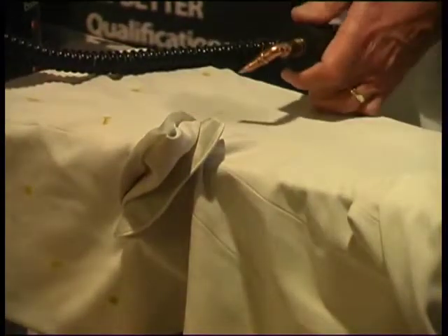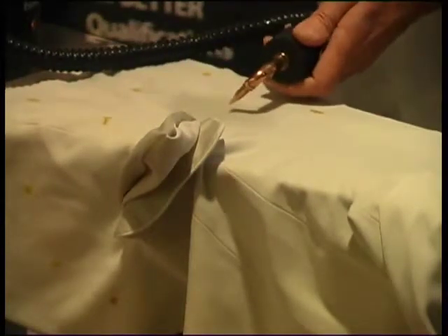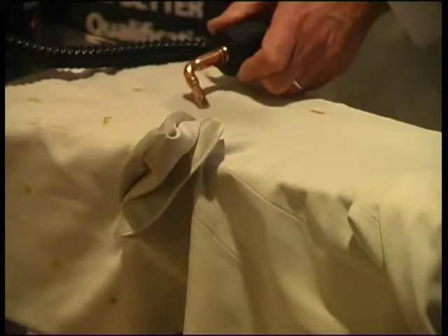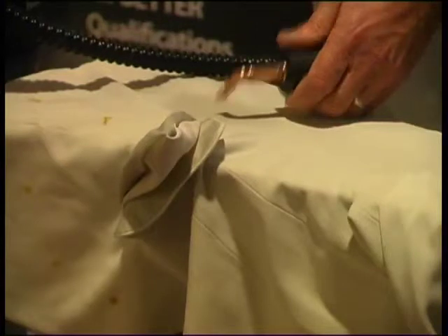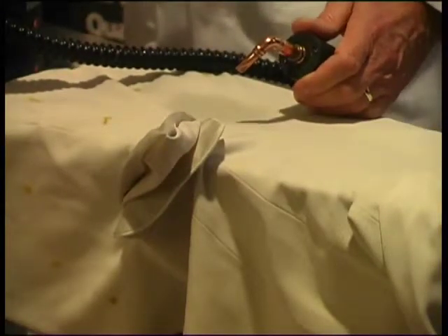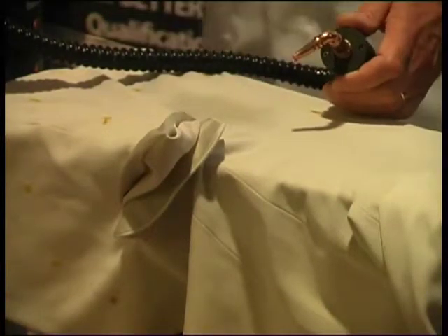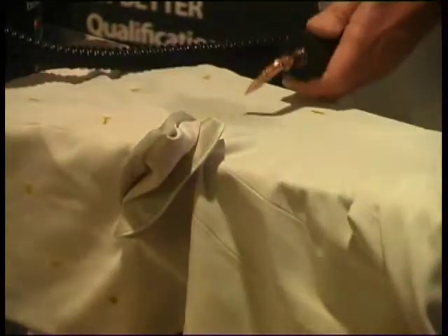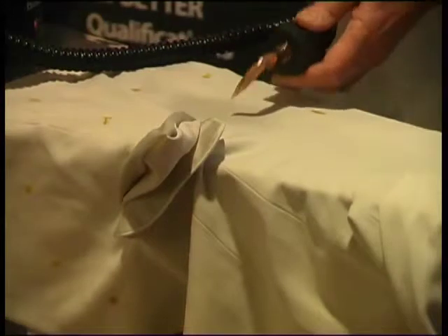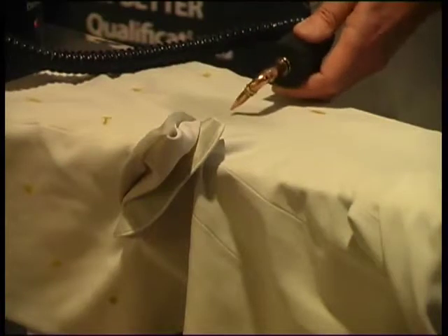We'll start again. We're just warming it with a steam gun, because peroxide and the other bleach that I use — sodium perborate — they work best at around about 80 degrees centigrade. I don't know if you can see this, but the stain is coming down.